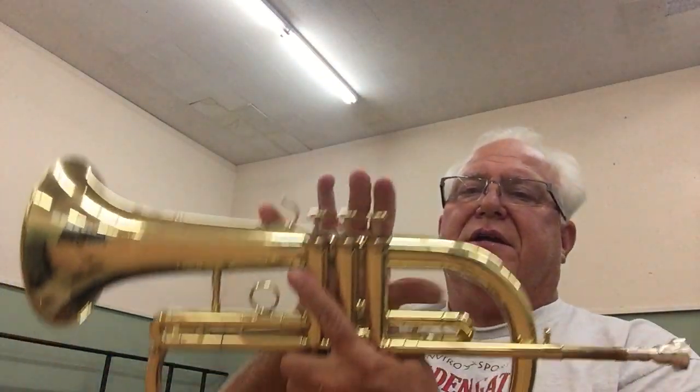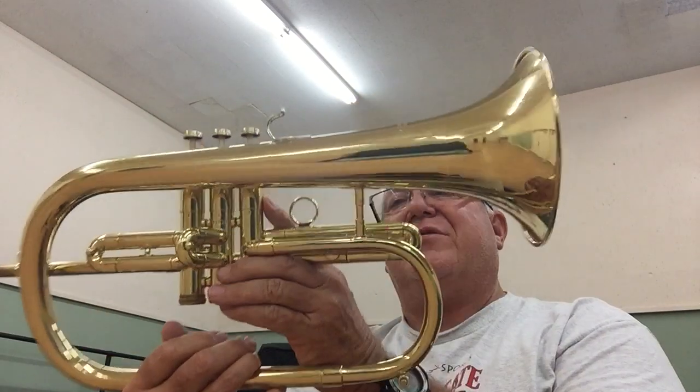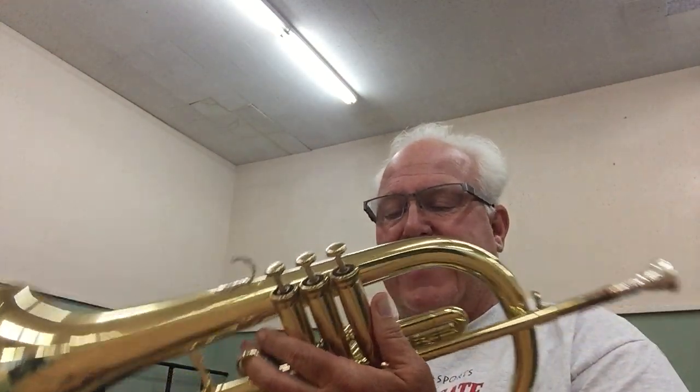Welcome to Horn Trader on YouTube. Today, a very interesting guest: the Jerome Collette Flugelhorn. Most likely built by Kastel, it is serial number F-1261 — the F probably standing for Flugel.